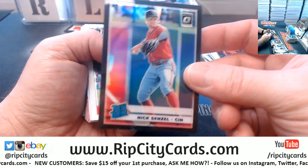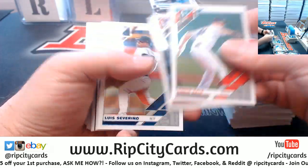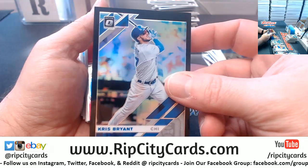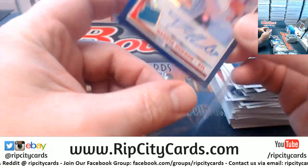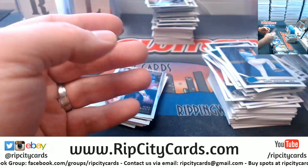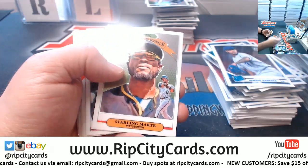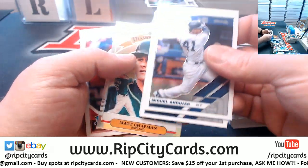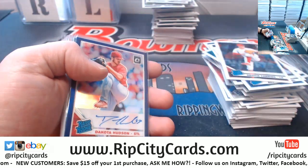A Senzel to 225, rated rookie. A Chris Bryant to 225. To 35, a Dakota Hudson autograph for the Cardinals. Chapman to 150. And that's going to do it — we should have six, seven, eight autographs here, something like that.